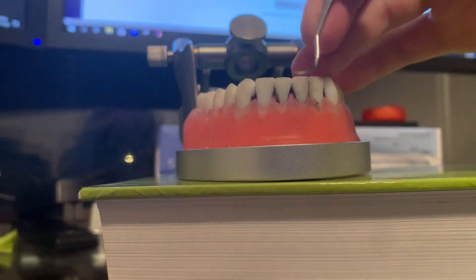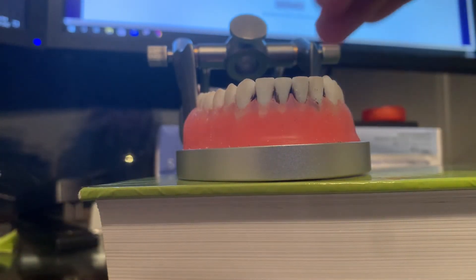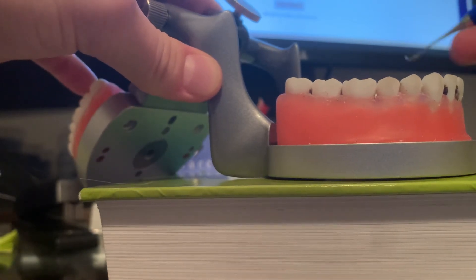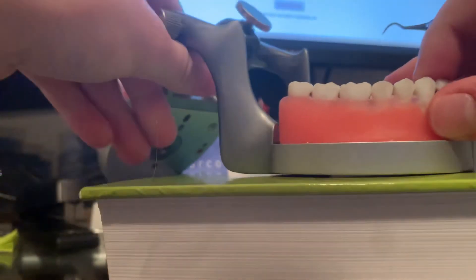I will do this on all anterior teeth. I will do the torrid surfaces together and then I will do all of the away surfaces together.